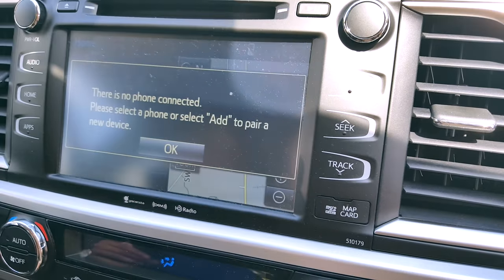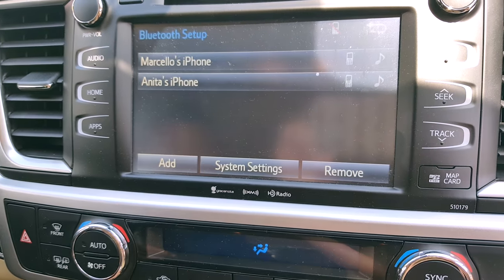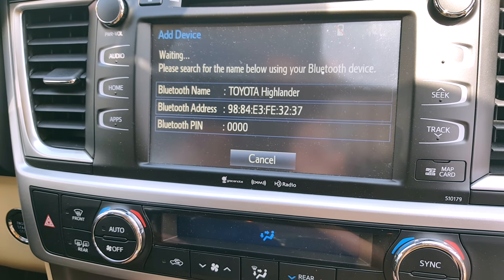Then you'll go here and press the phone button. It's going to ask you to add another device, so we're going to press OK. There's already two phones added here, but we're going to add mine as well, so press add.